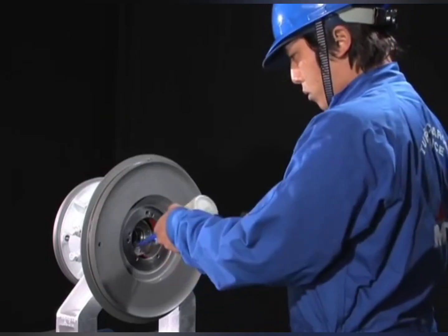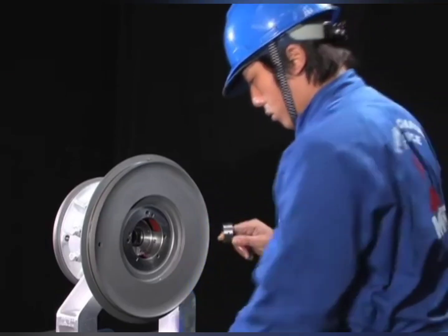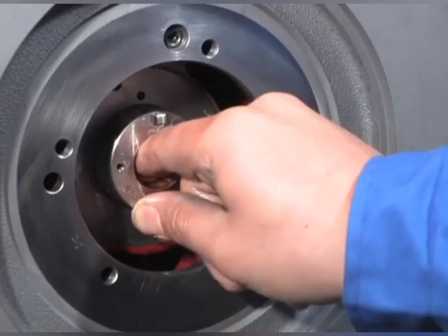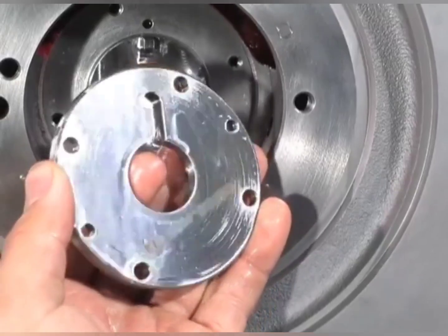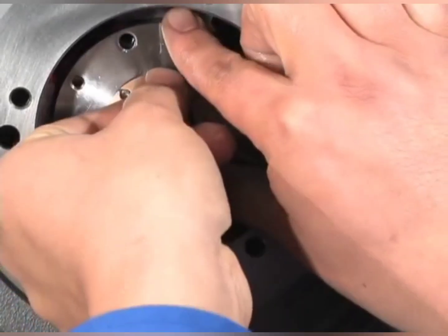For reassembly, follow the disassembly steps in reverse. Install the compressor-side journal bearing to the bearing pedestal. Install the turbine-side thrust bearing.